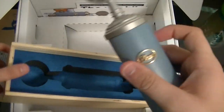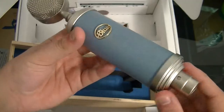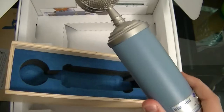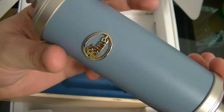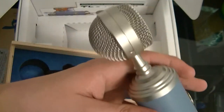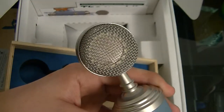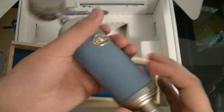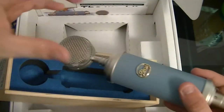Here's the microphone itself — the Blue Bluebird. You get a three-pin XLR. It doesn't have a lot of extra features; it's only cardioid, so it records from the front in a heart shape. You've got the golden Blue logo, and there's the capsule inside — really nice build, really nice. Amazing sound quality. I highly recommend it.